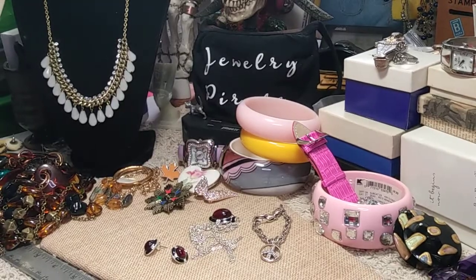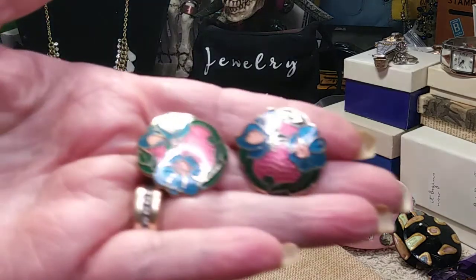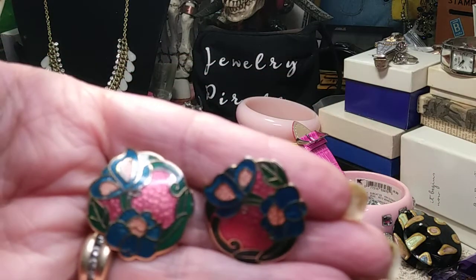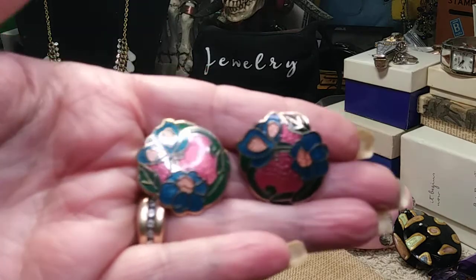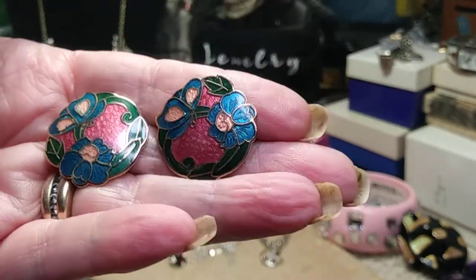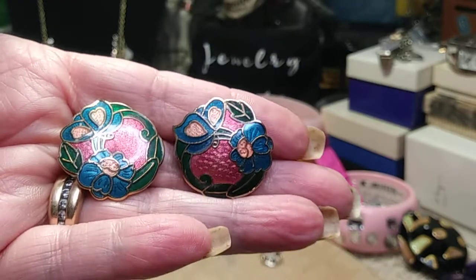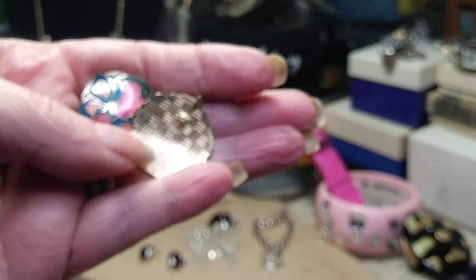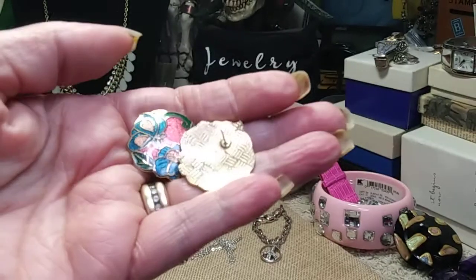Another pair of enamel post earrings in the same color tones — pinks, blues, and a light salmon color. The enameling is great on these, and the back has the same checkerboard pattern as the previous pair. Very pretty.